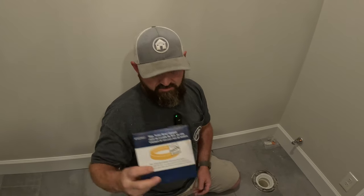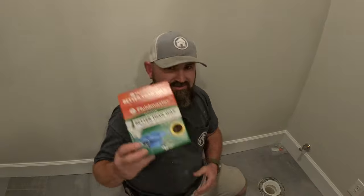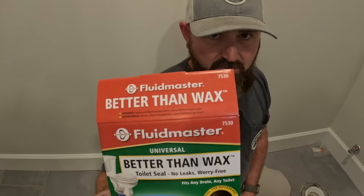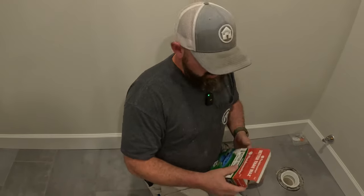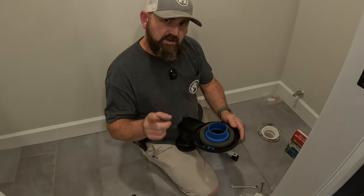First thing: they send you a wax ring — you don't need this. This is 1900s technology, so toss that. We've got new technology now. This is not my favorite one, but it's what the Home Depot or plumbing store had this time. It's called 'Better Than Wax' and that's what we're going to use.